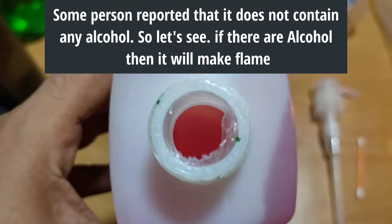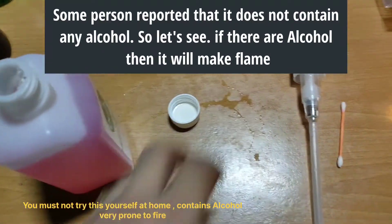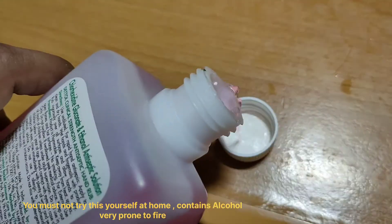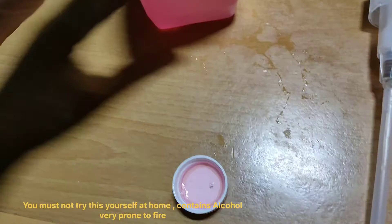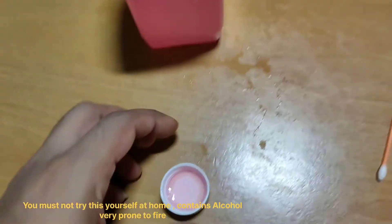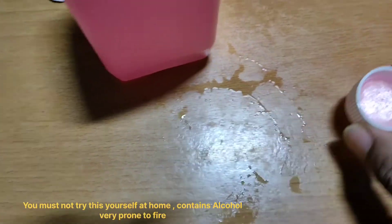The Dettol hand rub is very useful to kill any virus or bacteria. However, some people have claimed that it had no alcohol at all, so let's see if there is any alcohol or not using a simple flame test.